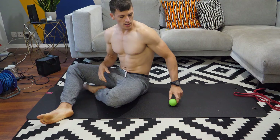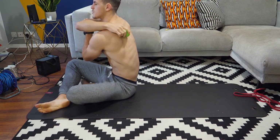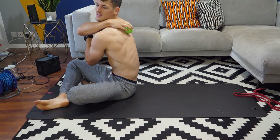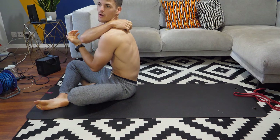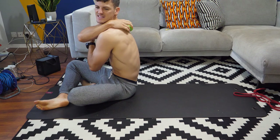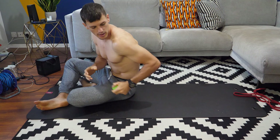To start us off, we're going to try and get the lacrosse ball kind of in between the spine and the scapula. You never want to feel like it's actually on the bone. You want to feel like it's really trying to get into the muscle there between that scapula and T-spine.